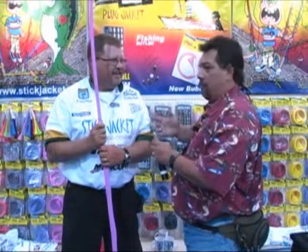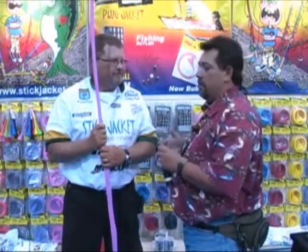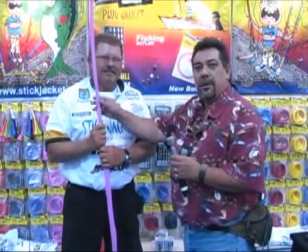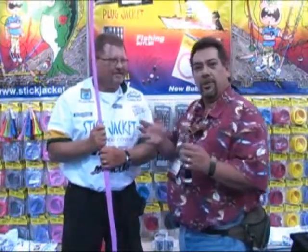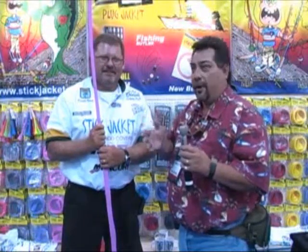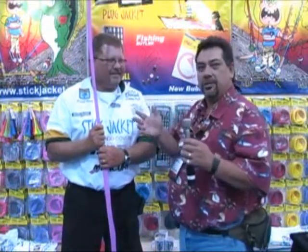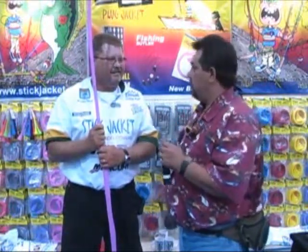Not only do you use them and I use them, but Bill Dance uses them on his show — so it's a great product. Make sure to go to stickjacket.com and pick these up. Also go onto Facebook, because they have a Facebook fan page. You can go on there and talk with them, ask questions, and protect your rods for many years to come.